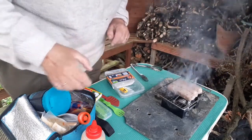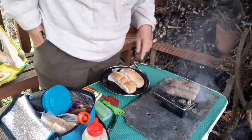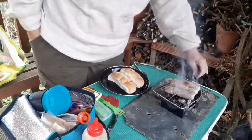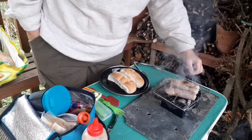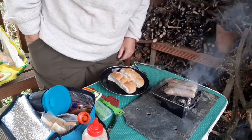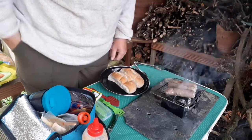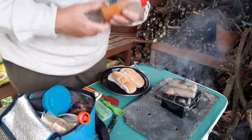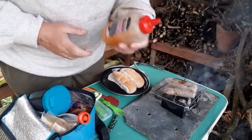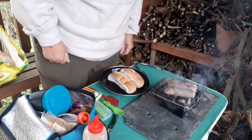Hopefully that handle won't get hot. I've flipped them and they seem to be cooking more in the middle than the outside, so I might have to move them around a bit. I've got my bread rolls there ready and I'm going to have buffalo wing sauce — slightly hot, medium-hot — on them today.